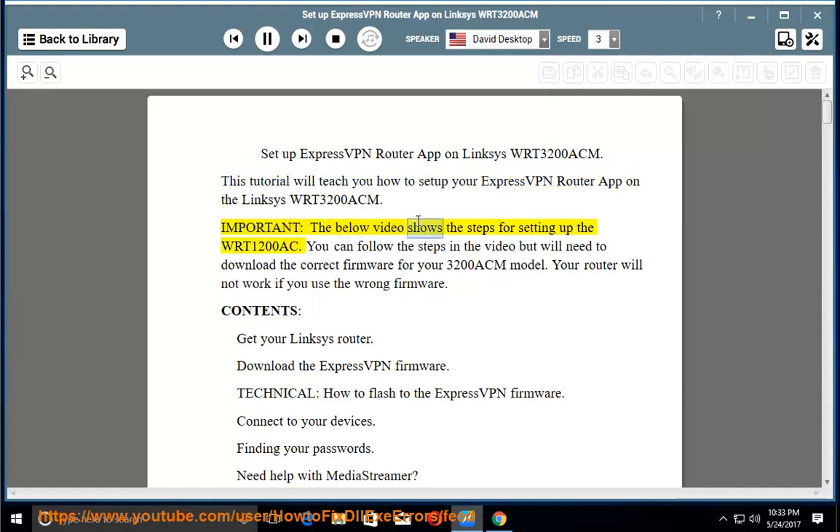Important: the below video shows the steps for setting up the WRT1200AC. You can follow the steps in the video but will need to download the correct firmware for your 3200ACM model. Your router will not work if you use the wrong firmware.